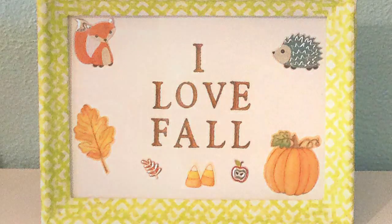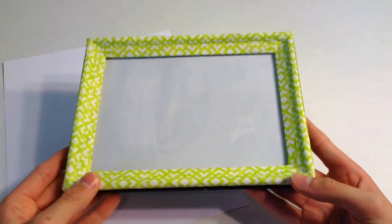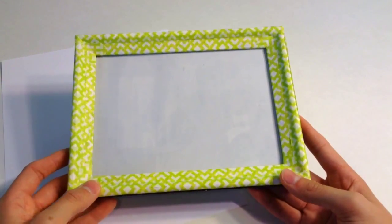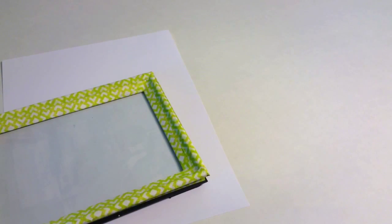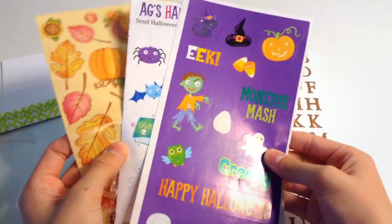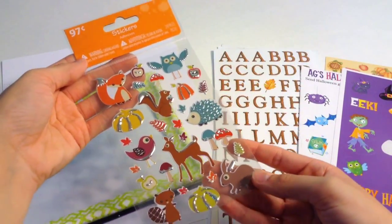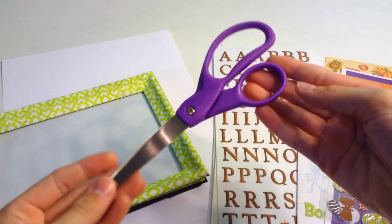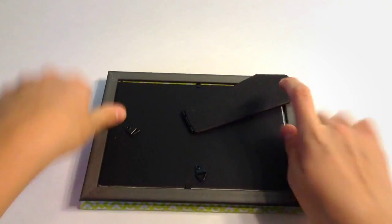The next DIY I'm going to show you is this really cute fall picture frame. The supplies you'll need are a piece of white cardstock, a picture frame — I got this one from Dollar Tree and decorated it with some washi tape — some letter stickers, and optional fall-themed stickers. I found some really cute ones at Walmart. You'll also need a pair of scissors.